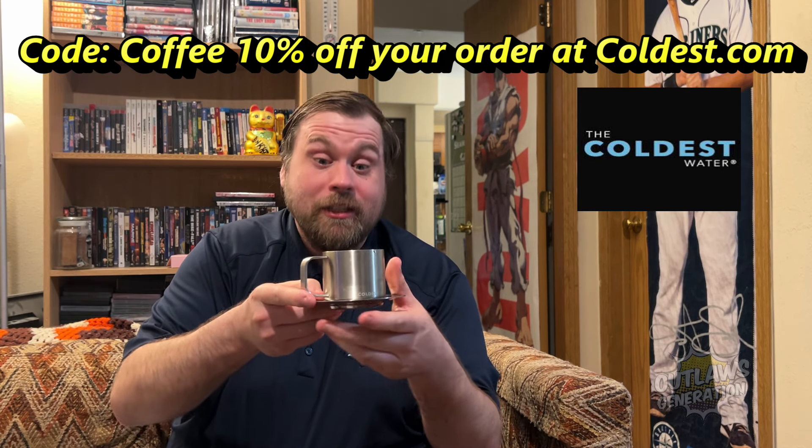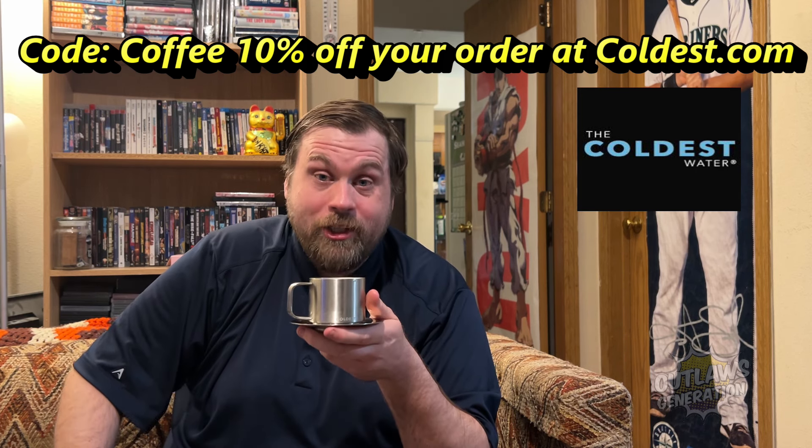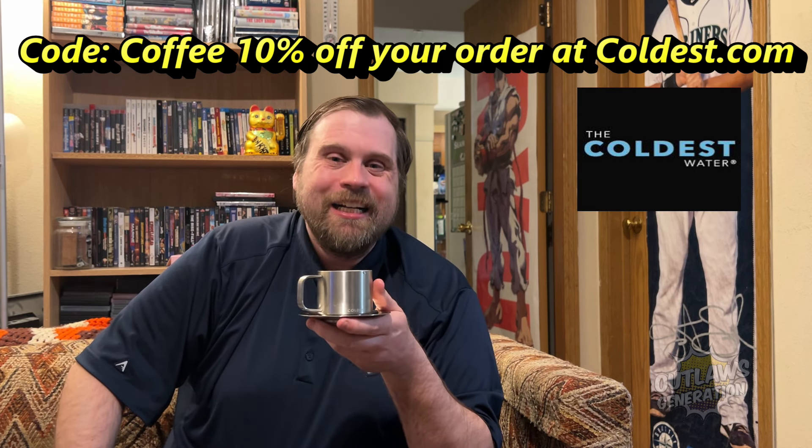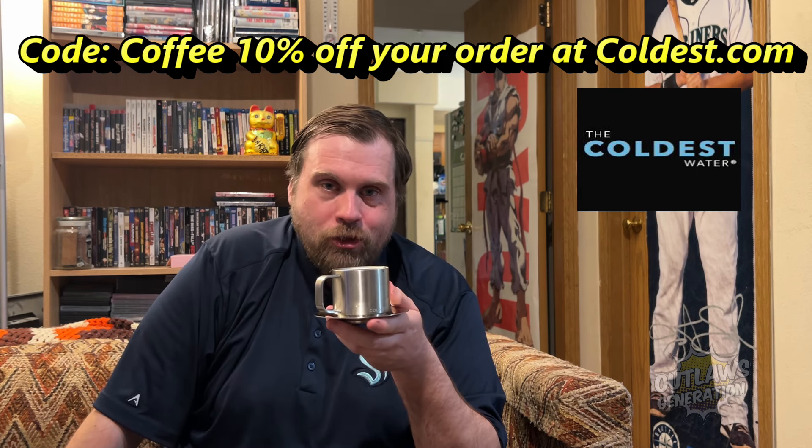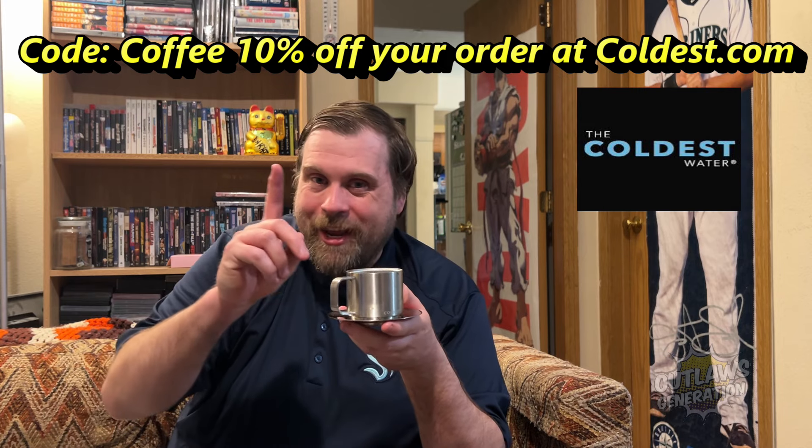If you want to buy this espresso cup, you can go to coldest.com, put promo code 'coffee' for 10% off your order at coldest.com. It'll be in the description below, or you can look right here on the screen.